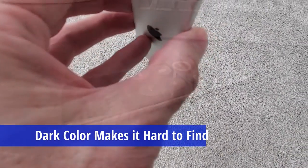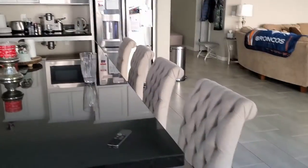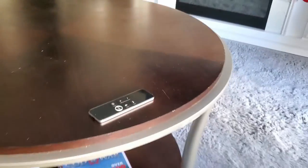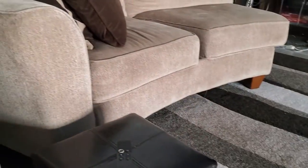The second issue with this remote is the color. It's kind of that black matte color, and because we have dark furniture like our couches and coffee table, this remote seems to blend into the furniture, which makes it hard to find. And coupled with the size of the remote, finding it can be a real challenge.